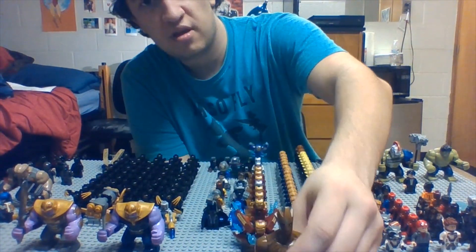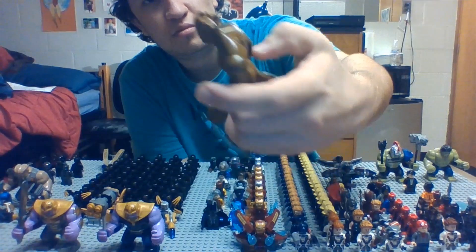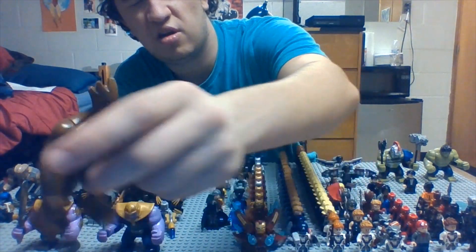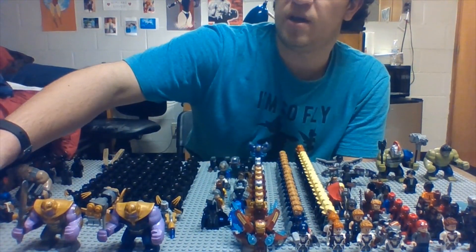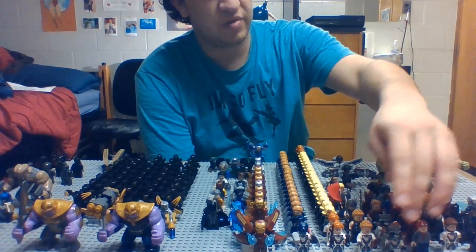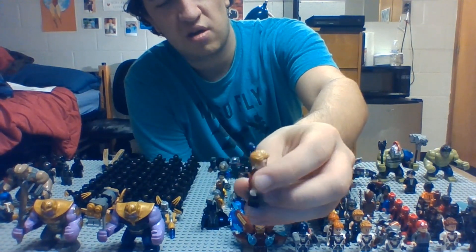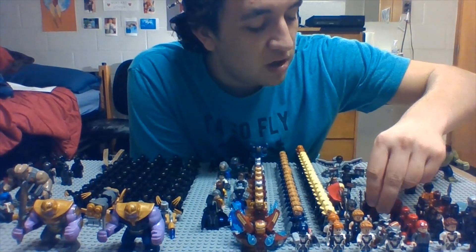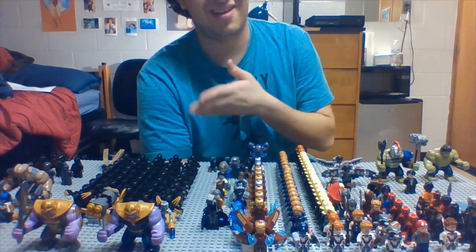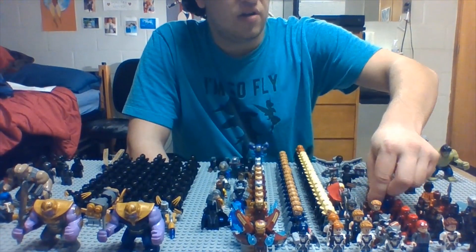I have a knock-off version of Groot that was custom made from China. At first I thought it was the actual one, but after watching a YouTube video I realized it was just a custom made Groot — not too bad for a custom, but it wasn't the actual buildable Groot. Then we have Star-Lord — I only have one of him. I didn't really start collecting much Marvel until Infinity War came out, so I wish I had started collecting sooner.